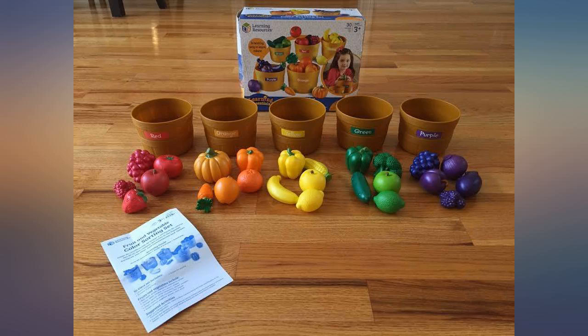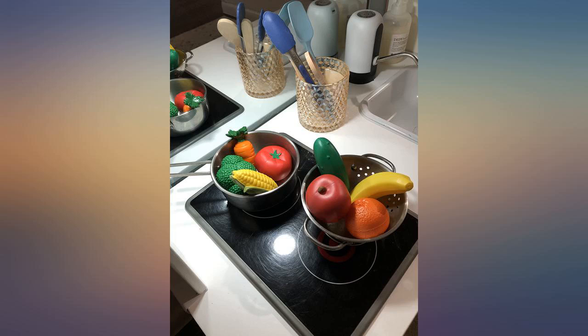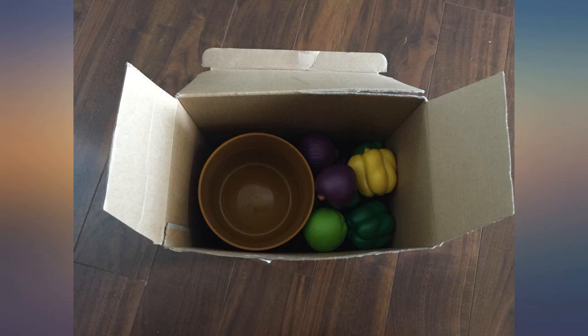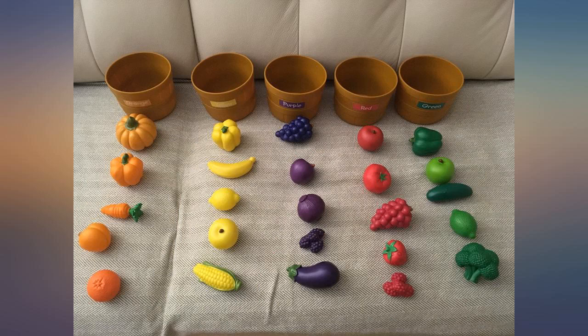I got this set because we're in the middle of teaching my 16-month-old colors. We have a few books and work with him with different color balls, but I wanted something a little more interactive. This set seemed perfect because one of his favorite things to do right now is to put things in things, which he loves this for. But he's having a hard time understanding putting certain colors in one bucket.